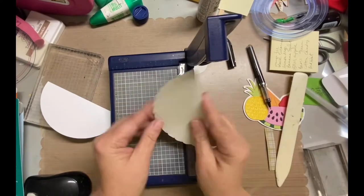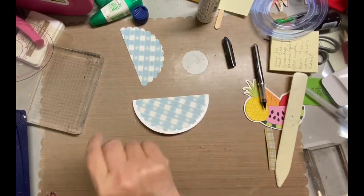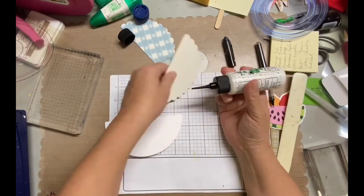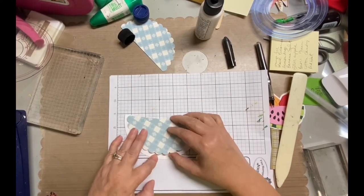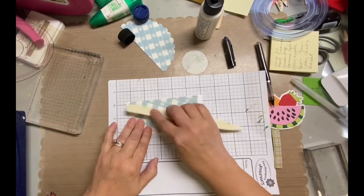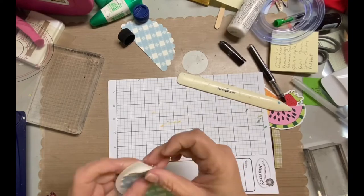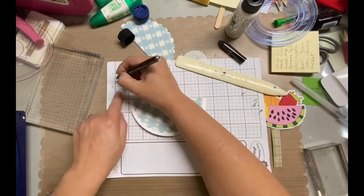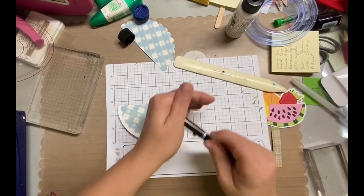I've seen these rocker cards two different ways. One is putting an easel in the inside, and the other way the sentiment and the greeting would be in the inside. So I'm doing mine with the easel insert. That's why I kept the back blank as well, because I'm going to stamp a sentiment in the back. Basically I just stamped a sentiment in the back, and that's where I'll put the greeting. So once I adhere the scallop circle to the card base...